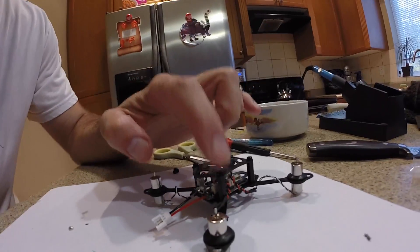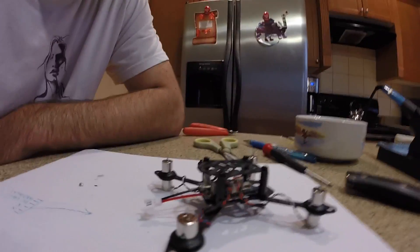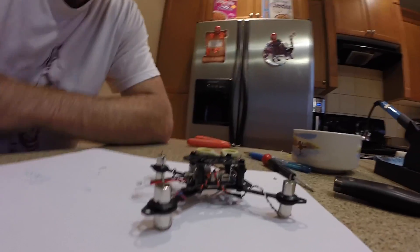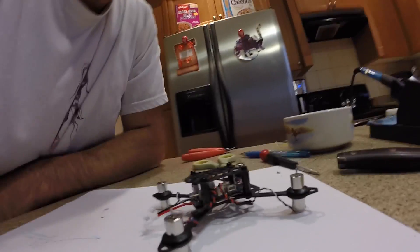These screws are plastic so I don't want to tighten them too hard and strip them. I think the weakest point on this frame is probably the screws and the standoffs — if you hit in a big crash you'd probably just break the standoffs. But standoffs are cheap, you can get piles of them. So I guess if you crash and the worst that happens is a broken standoff, that's fine. That's what you get for cheap frames.